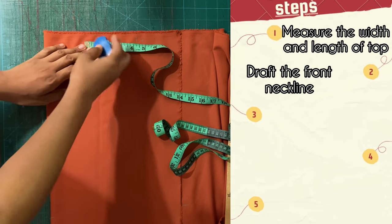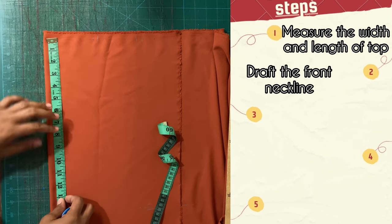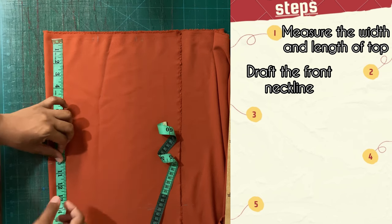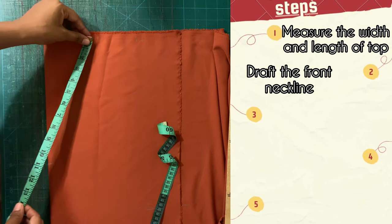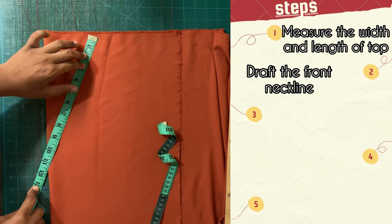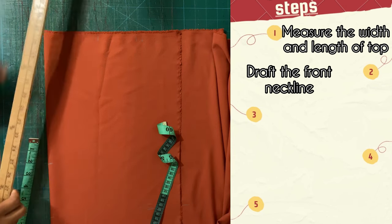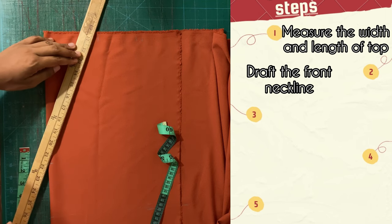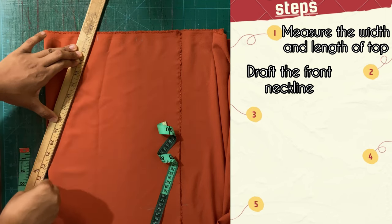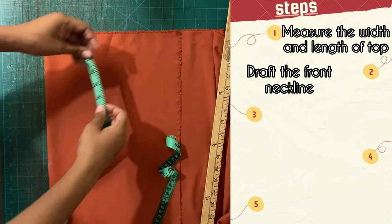From the outer edge we are going to mark about five inches for the width of the shoulder and we're going to add our seam allowance. We're trying to ascertain how deep the neckline should be — for this customer she wanted it about 10 inches deep. So we're going to place a diagonal line here because it is a V-neck, and draw a straight line from the point of the shoulder down to that 10-inch mark. I'm using blue tailor's chalk which may be a bit harder to see, so next time I'll definitely be using white.